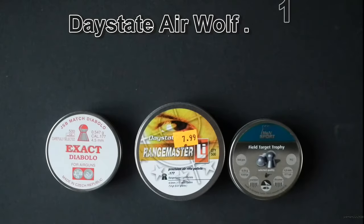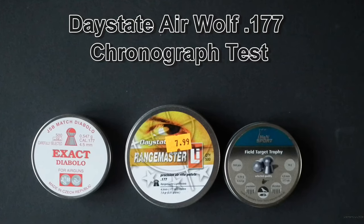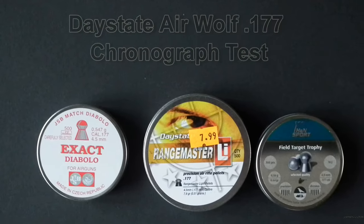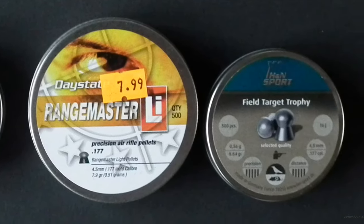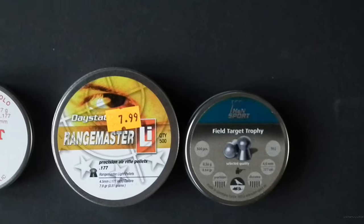I'm going to be doing a chronograph test with my Daystate Airwolf .177. It's 12 foot pounds and it's got 180 bar in it at the moment. I'll be using the JSB Exact Diablo pellets, the Daystate Rangemaster Li pellets, and the HN Field Target Trophy pellets. I'll shoot 10 shots with each pellet.